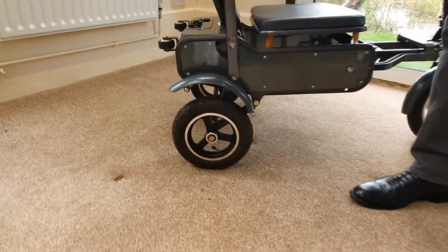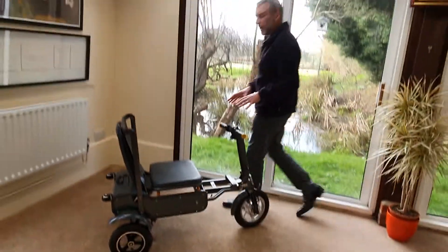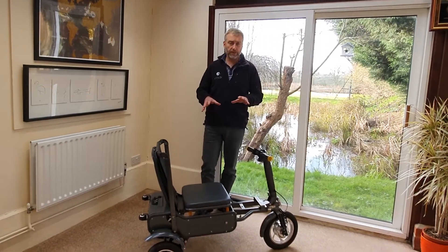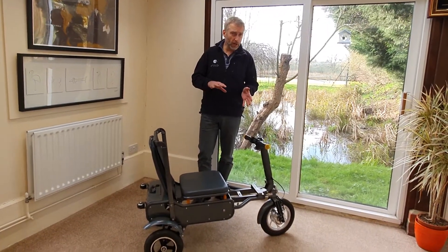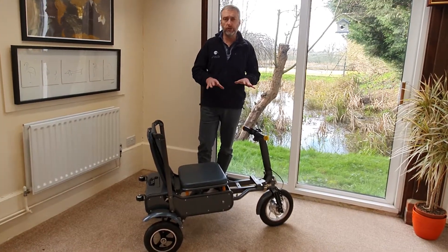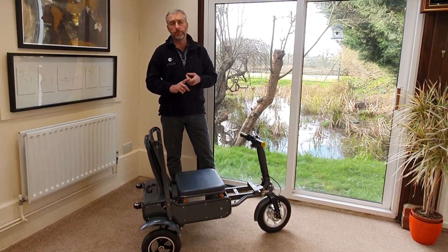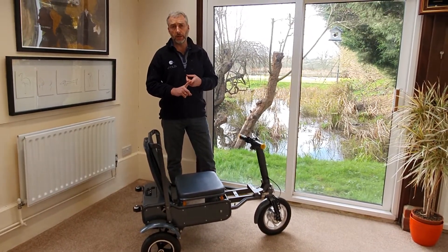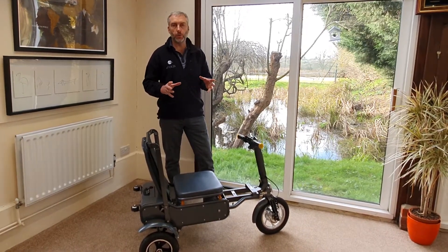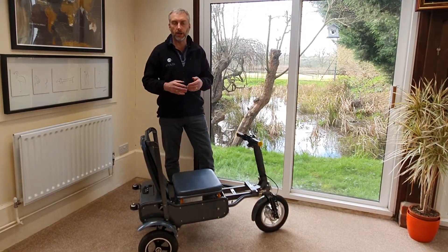As far as tyre pressures are concerned, it's pretty much a matter of personal choice. The maximum pressure is about 30 psi, but there are pros and cons of having tyre pressure slightly higher — 30 is quite high for a small vehicle like this. If you have them high, you'll probably need to adjust the pressures less frequently and the tyres will wear at their prescribed rate, so nice and slow — you get a lot of mileage out of your tyres.